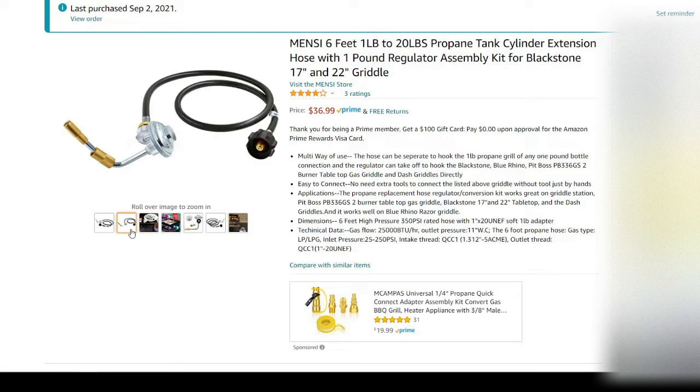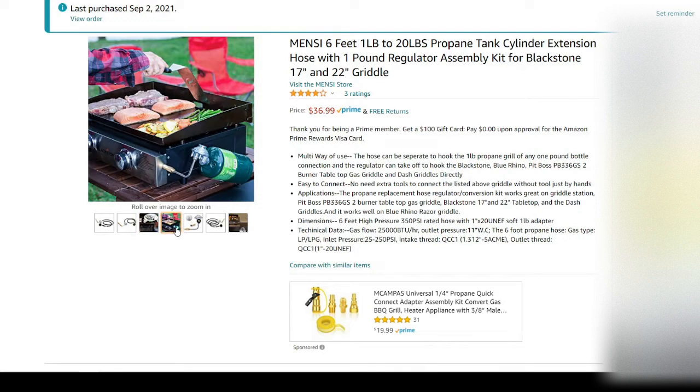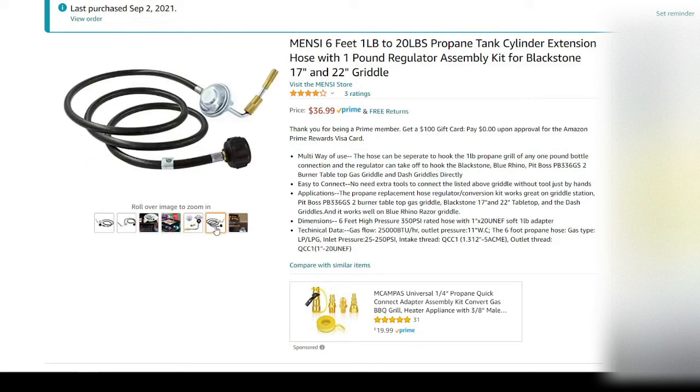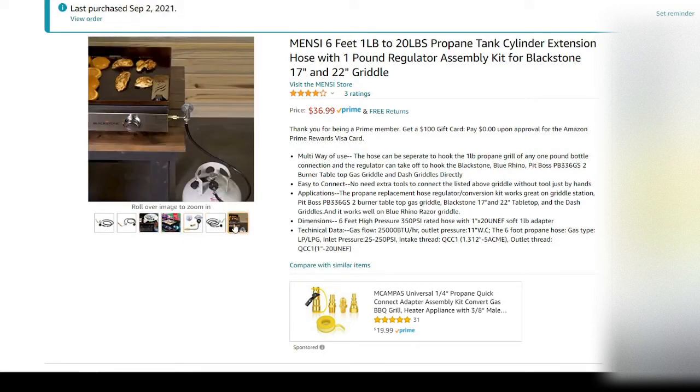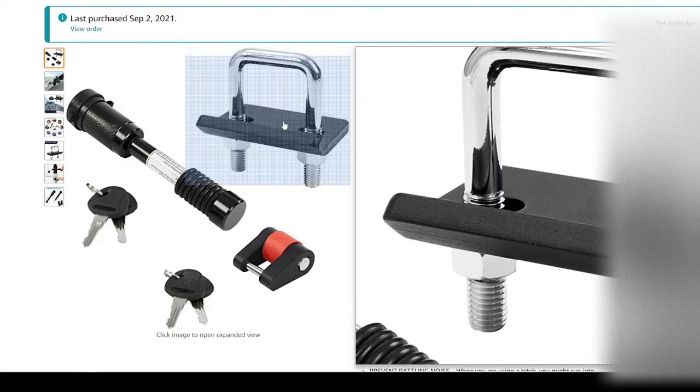Next we have a six-foot hose that converts your one-pound tanks — the kind you would plug into your Blackstone griddle or any grill — to plug into a 20-pound propane tank.